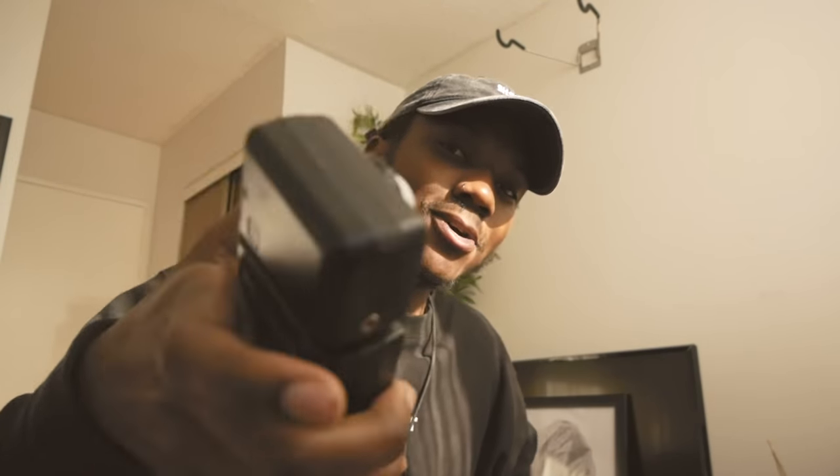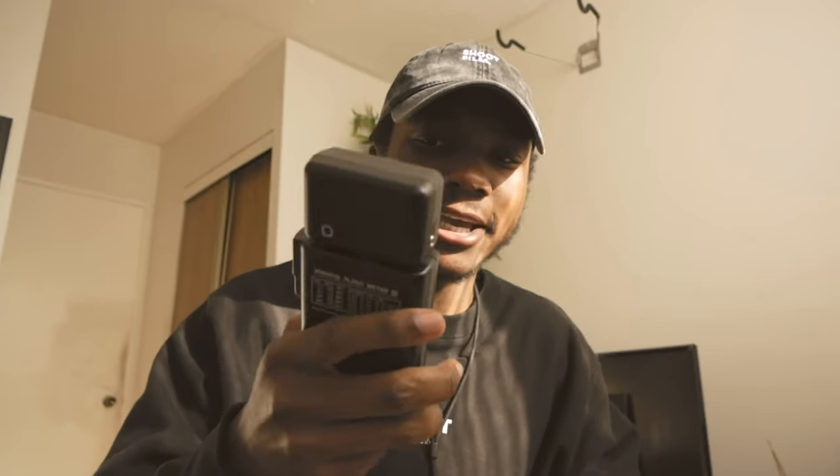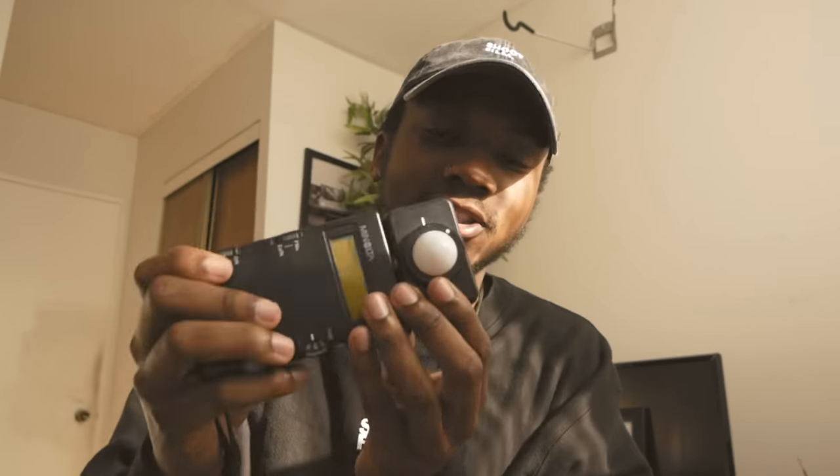With that being said, let's get straight into the video. Today's video is going to be how to use a light meter — a very old light meter. How do you use one of these? Everybody always asks what type of light meter you should get. Don't be afraid of buying old light meters — this is exactly why I'm making this video. You do not need to purchase an expensive light meter.